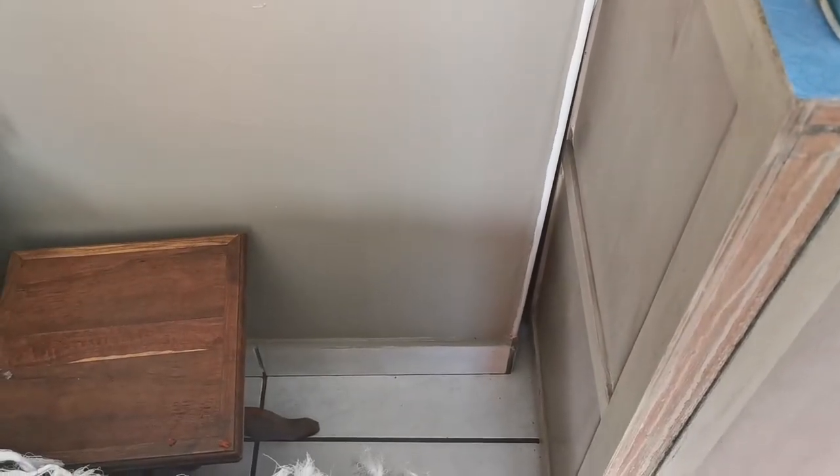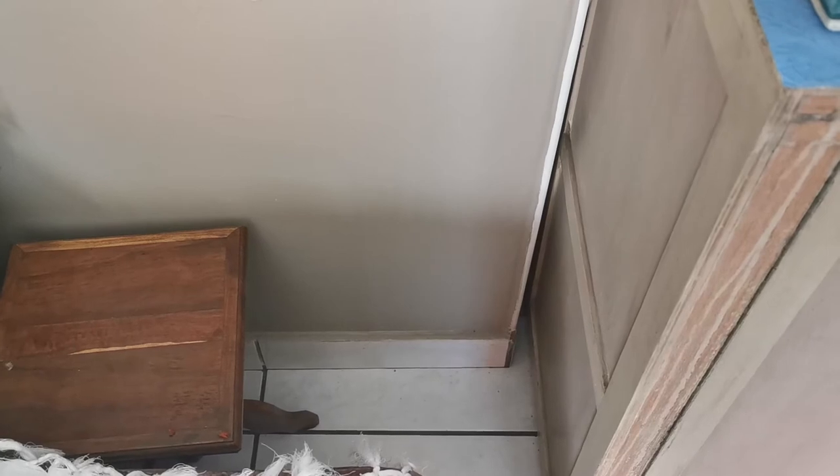I want to get rid of this carpet, put it back in the study where it belongs, and put a plug over there. Want to see how I do it? Stay tuned and check it out.